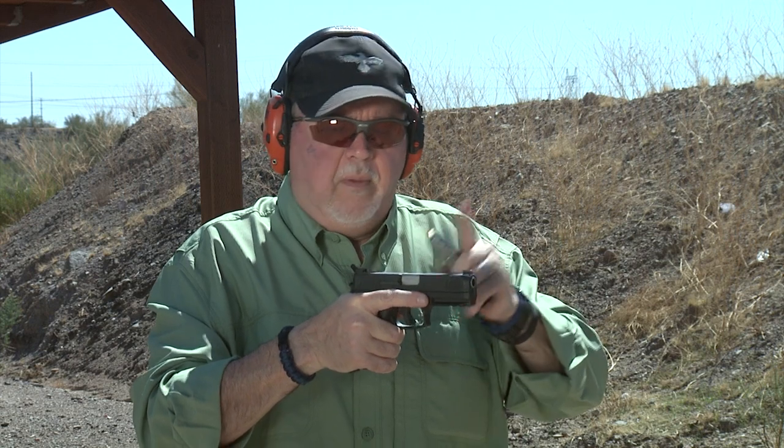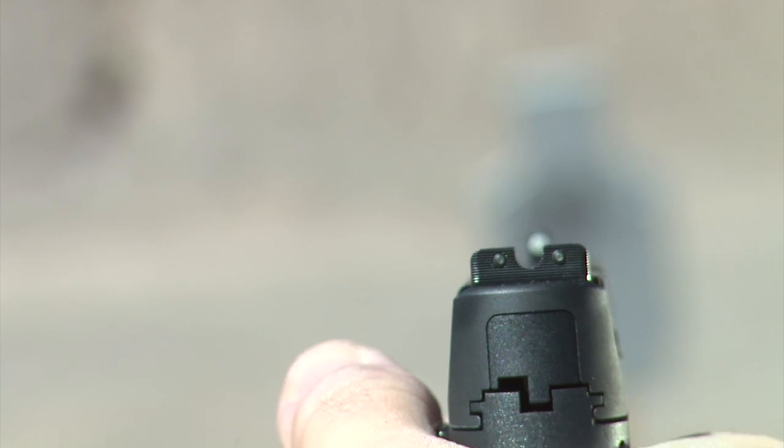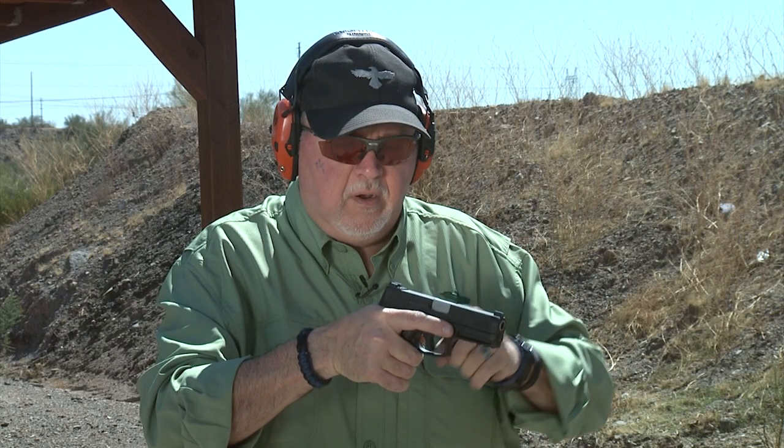These are the Tritium Pros. They have a U-shaped notch with serrations in the back, Tritium front and rear, with a big white donut around the Tritium in the front. They also have a cocking ledge in case you want to rack it against a table one-handed.